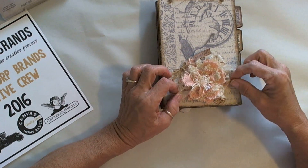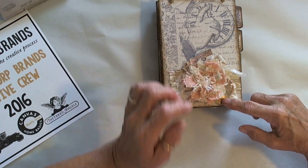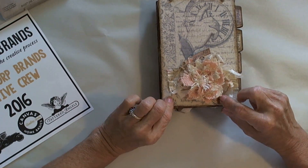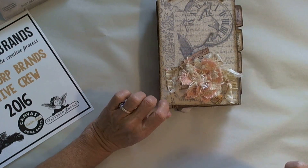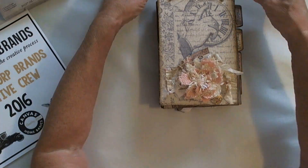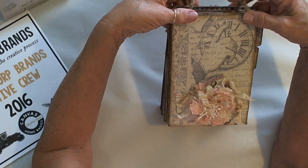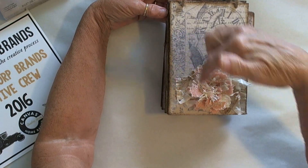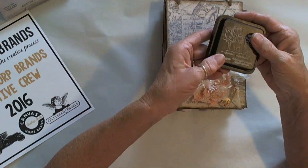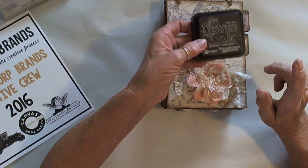I used some dyed seam binding, a 'Remember the Moments' charm from 7 Gypsies. 'Peaceful' is from the paper line. The jute cording is from Canvas Core — the Home Basics line. Then I just inked around everything using Tim Holtz distress ink in Ground Espresso.